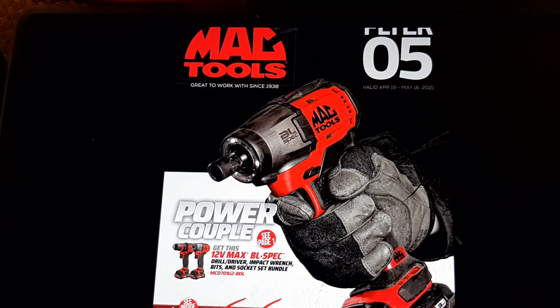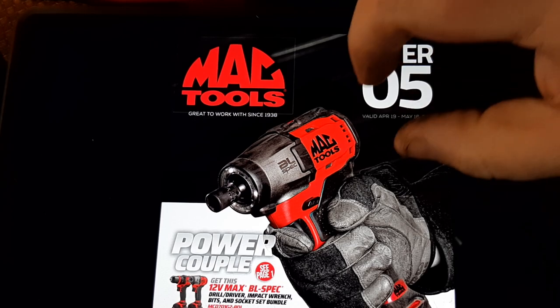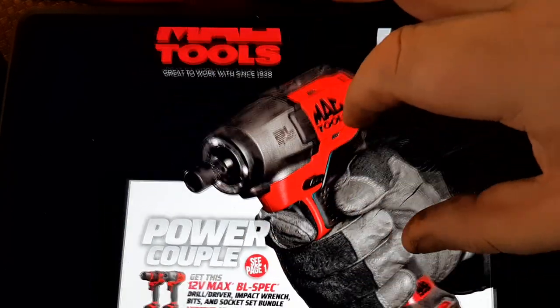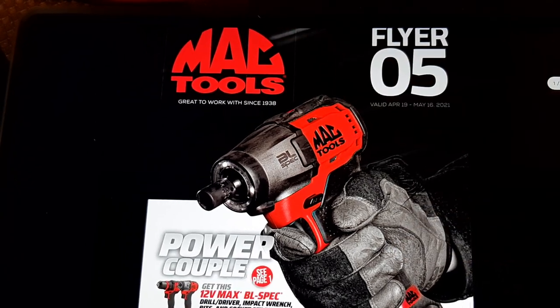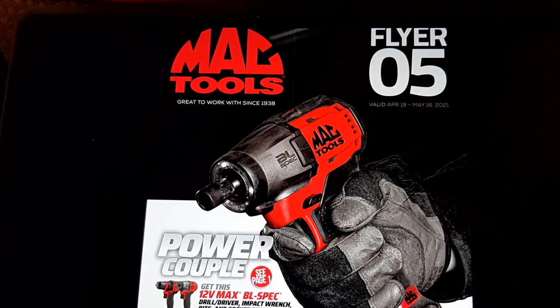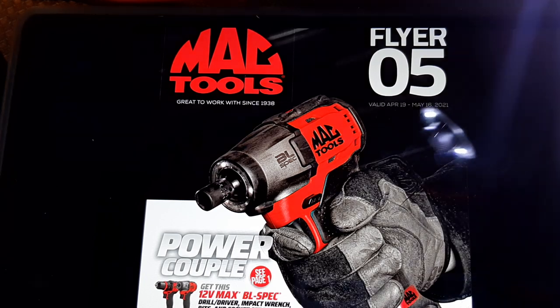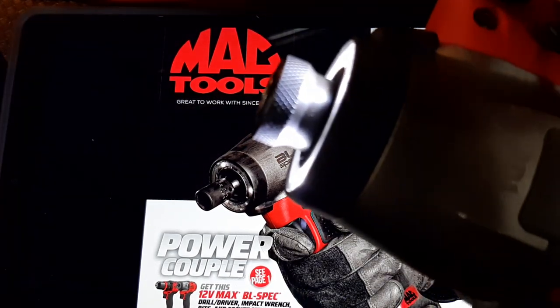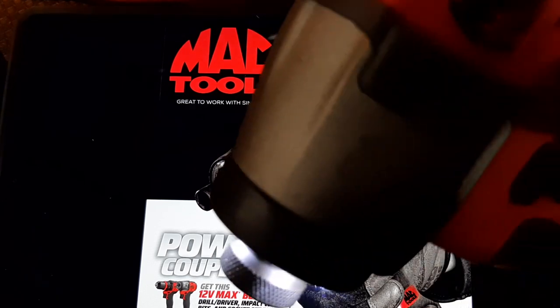What up guys, CB the two on it! It's the flyer number five — Mac Tools flyer number five. We got the power couple. This is the quarter inch version of this, the MCF 801, and I have this one.